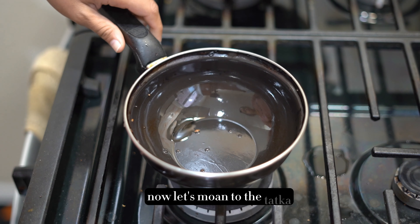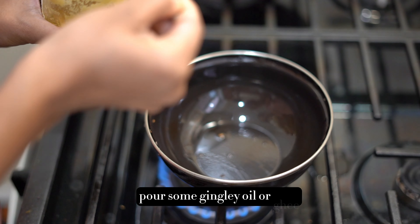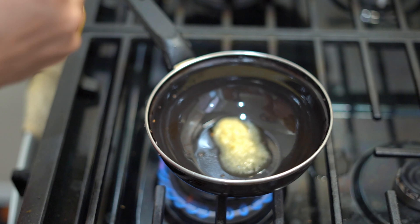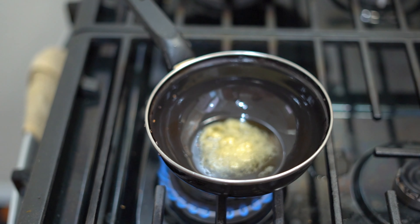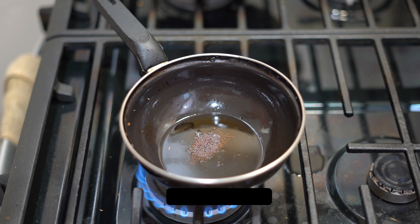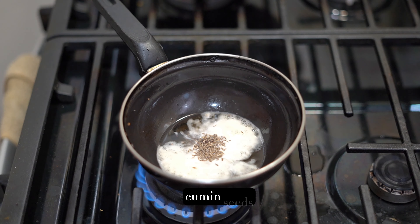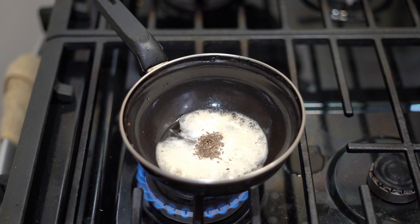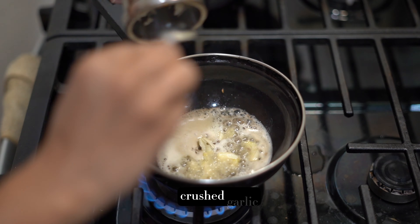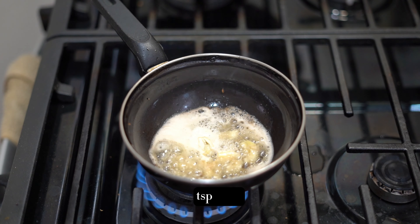Now let's move on to the tadka. Let's heat a little sesame oil or ghee in a separate pan. Add mustard seeds, cumin seeds, crushed garlic, and a teaspoon of asafoetida (hing).